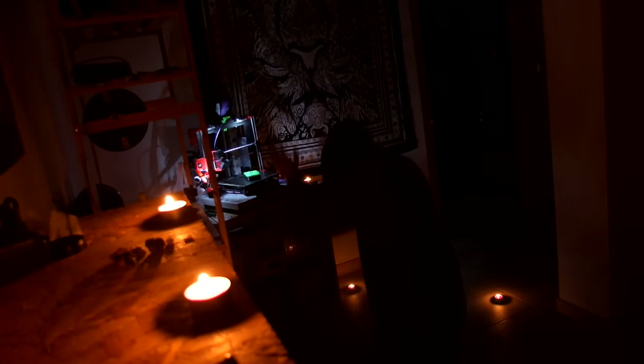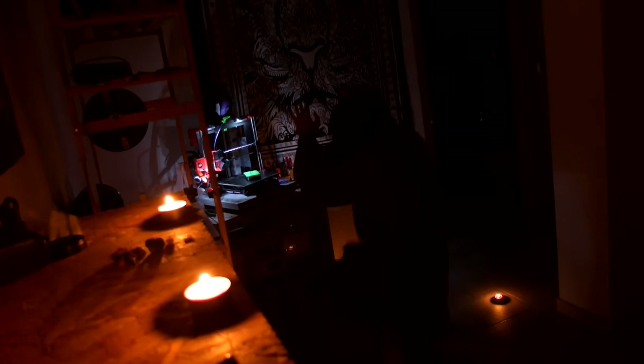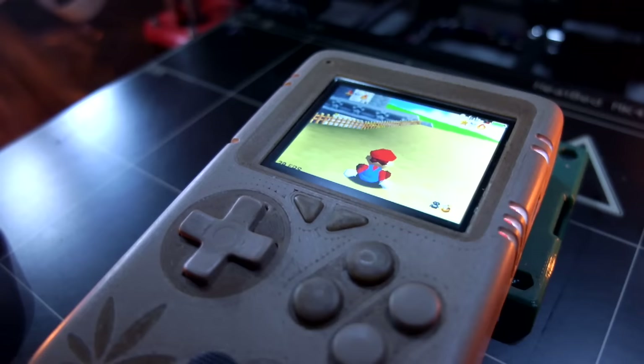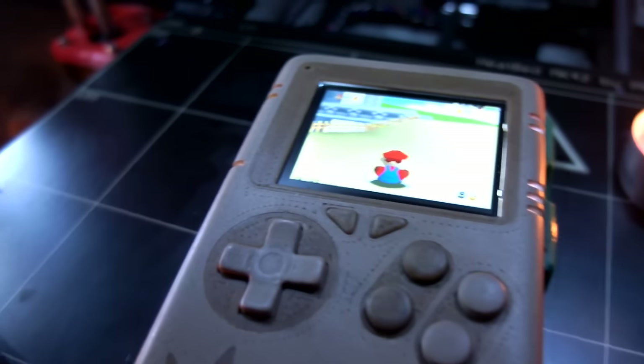So he fulfilled the ritual of the 420 and prayed to his unholy gods. And his voice was heard by the meme machine itself. And he was given the most ergonomic Gameboy-like portable ever created by humankind — the Hampi.